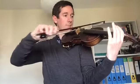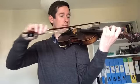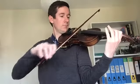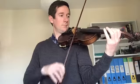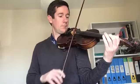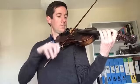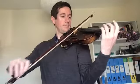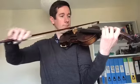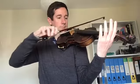I'll have a go first, then you can join in in a moment. Now, the things to think about in this scale are that we're going to have to change our second finger position halfway through.